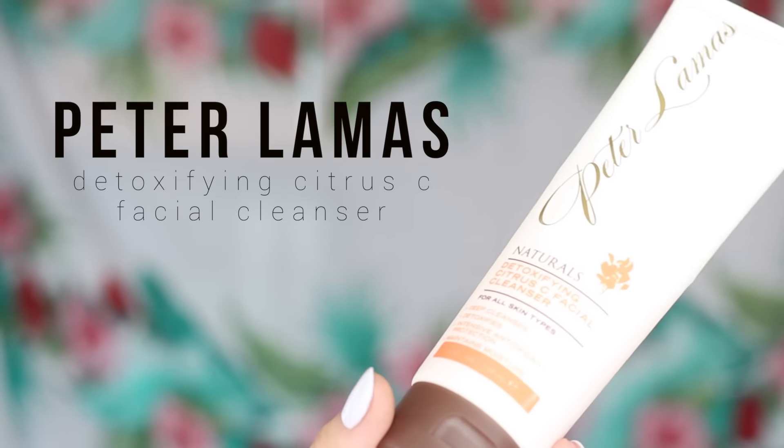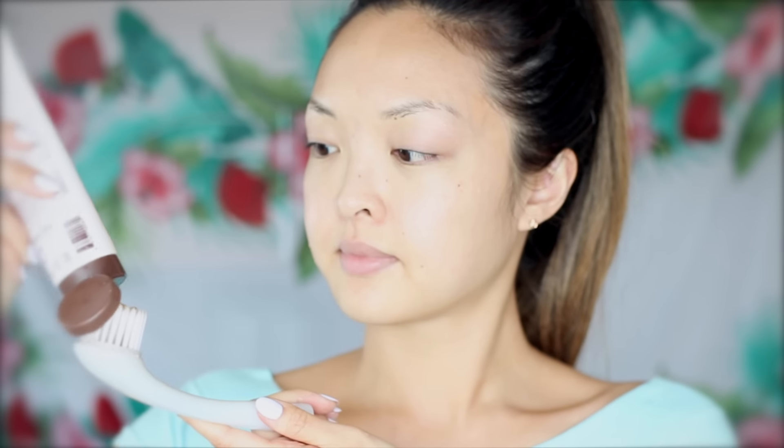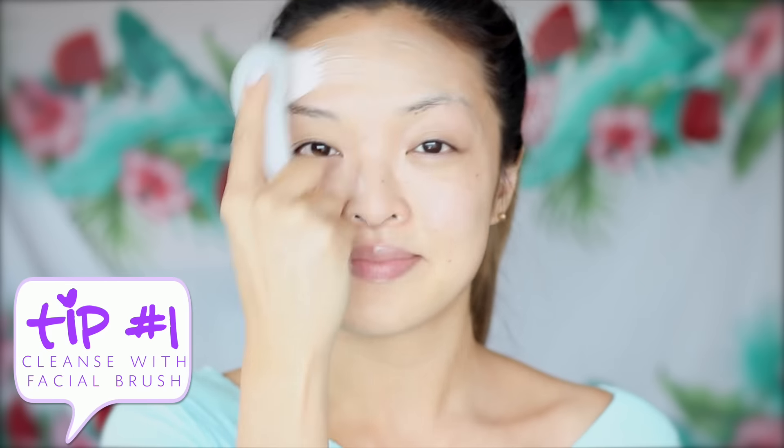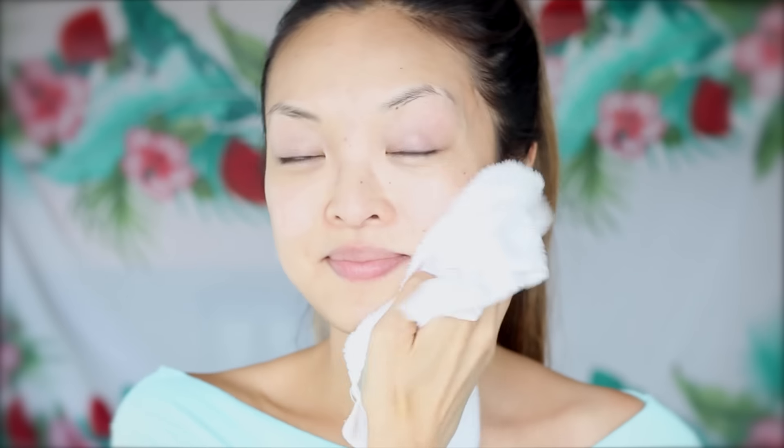Let's start with cleaning the face. I've been using my Peter Lamas Citrus C Facial Cleanser a lot this summer — I think it's because I'm really into citrus lately. I also like it because it contains natural ingredients like chamomile and coconut to help smooth and strengthen the skin, and it has vitamin C and beta carotene to help with detoxifying and protection. And if you've been watching me for a while, you know I need my Shiseido Cleansing Brush — I've been using it for years and love it. Once everything's clean, I'm going to wipe off with a damp towel.